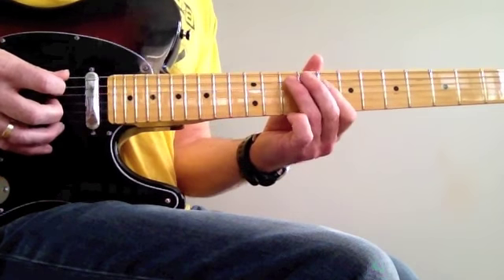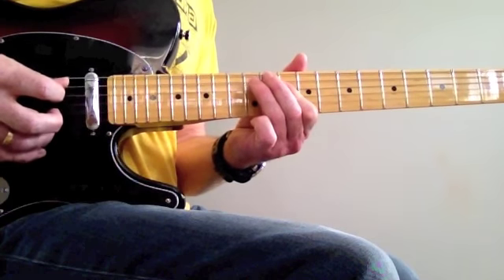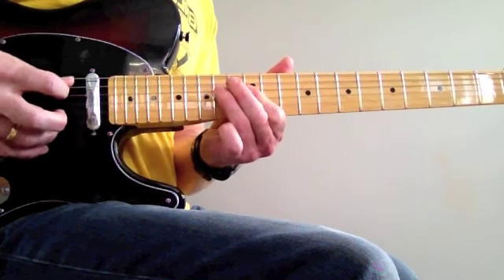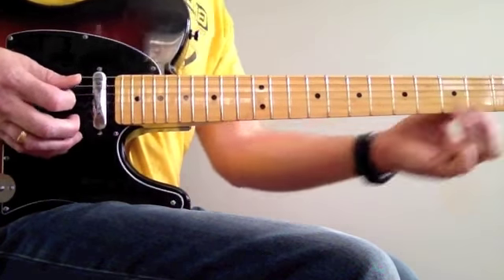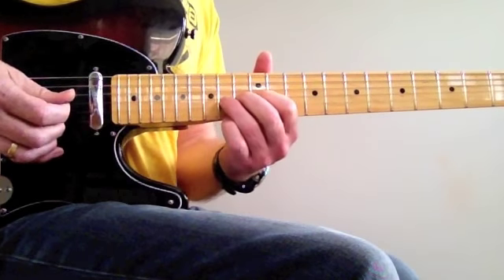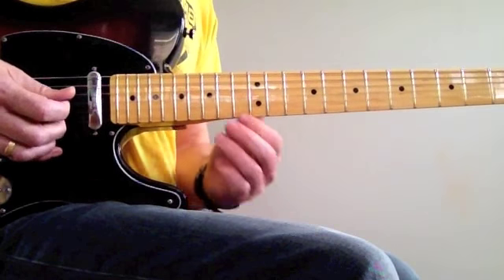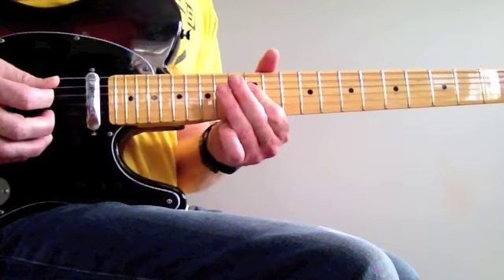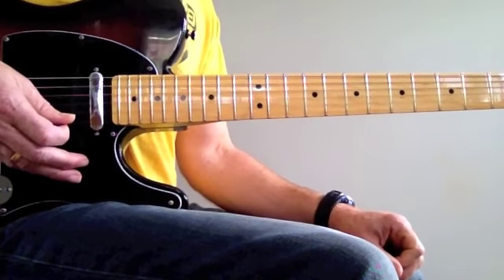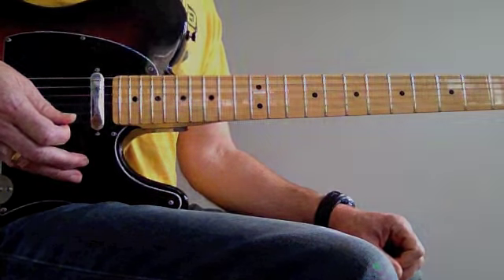So slowly — and that's a bit tricky because it's a small space there, so you've got to get your finger in right. Anyway, that's a great solo. Here we go.